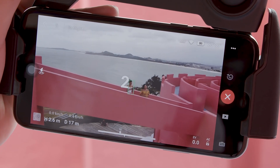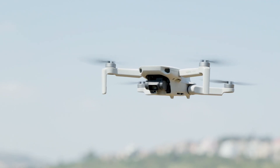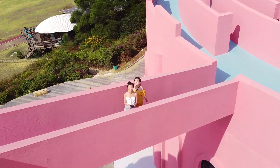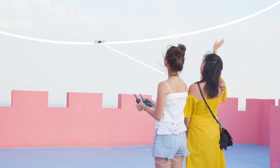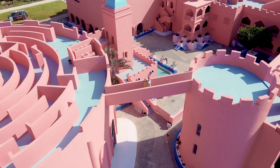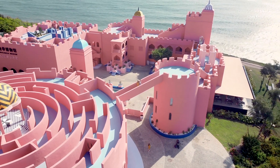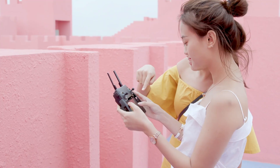Tap Start and wait. Mavic Mini will automatically fly towards the target area and begin recording. The aircraft will then begin circling around the subject with the distance between itself and the subject gradually increasing until the preset flight distance is reached.